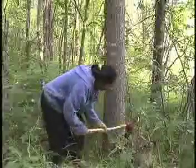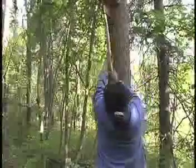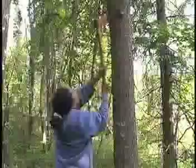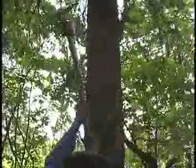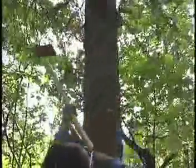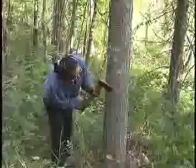She finds a tree fairly free of knots and chops around the bottom of the tree. Then she chops the bark as high as she can reach. Then she chops down one side of the tree.